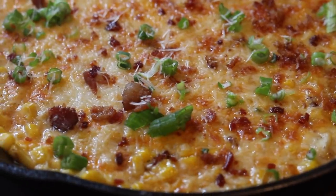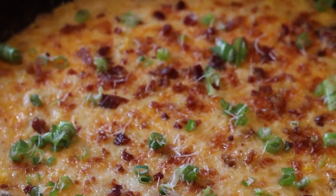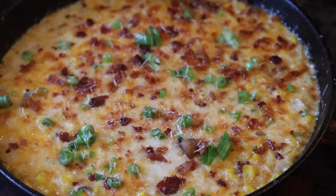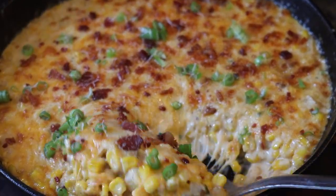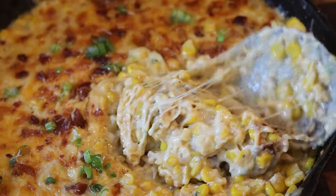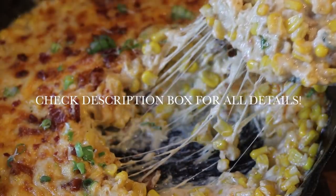Now you can see it's looking really, really good. I suggest that you serve this immediately so that the cheese is nice and ooey gooey — don't let this sit, just go ahead and serve it. That corn pops in your mouth, baby. It's all the way sopped up. Thank you guys so much for watching. Be sure to like, share, comment, and subscribe, and follow me on Instagram and check out all my other recipes. Talk to you guys later, bye-bye!